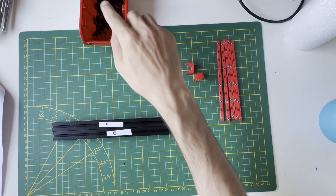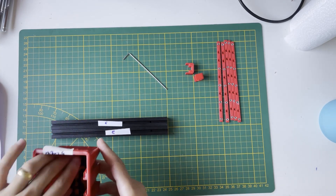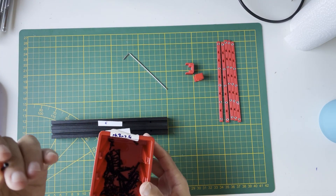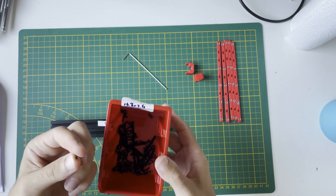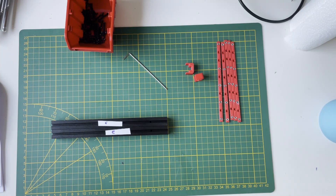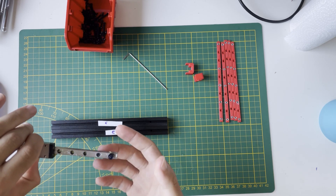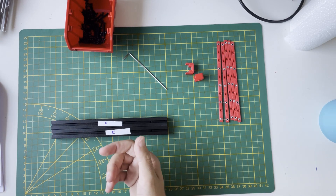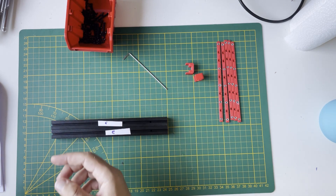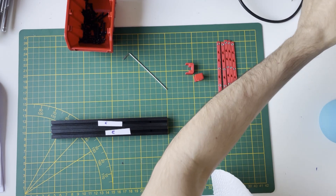We will use M2 by 6 screws. I realized that the manual says to use button head screws, but I got socket heads — these are not button heads. I think it will not cause an issue for the rails, but I'm not sure where else M2x6 screws are used. It could cause clearance issues elsewhere, but for the rails it will be fine.